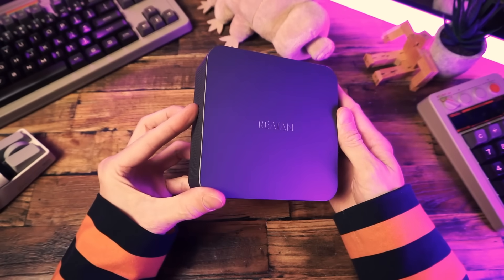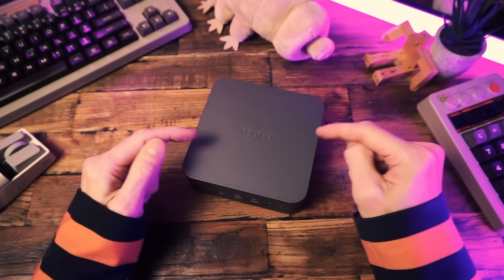This is the Retan Alloy 9 mini PC. Let's see how far we can push it.